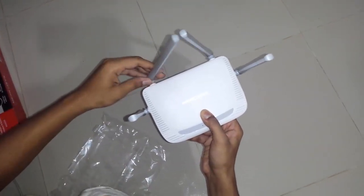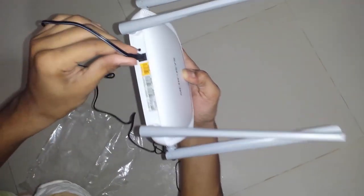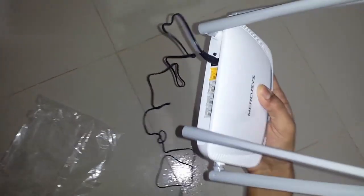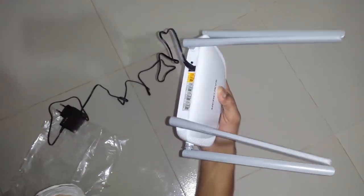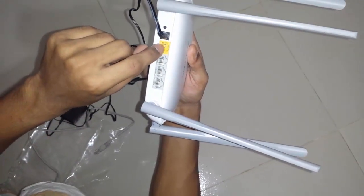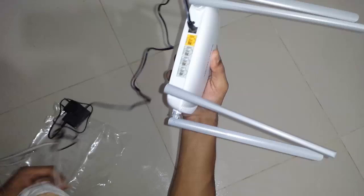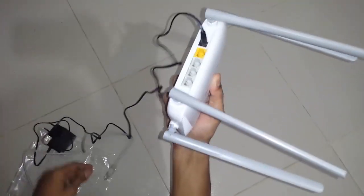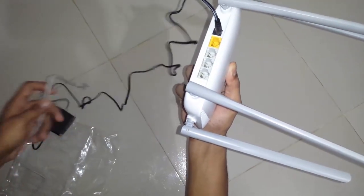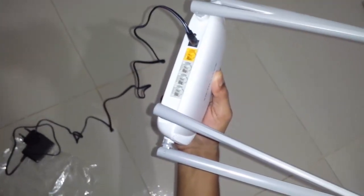I have to pay 1,280 startup for this product. You have to put this key here, then you have to plug that thing, and after that you have to connect your internet connection here, which is provided from your ISP. After that you will be able to use your Wi-Fi on your mobile, but you won't be able to use your internet on your PC.